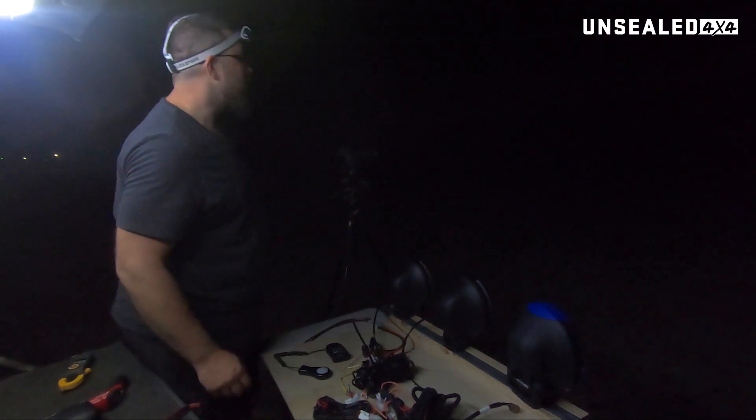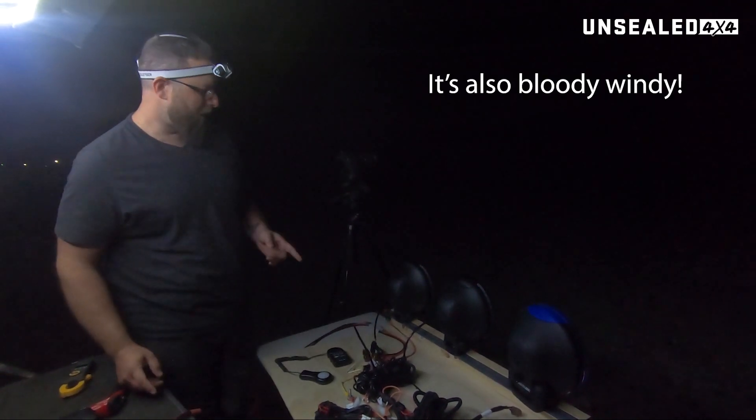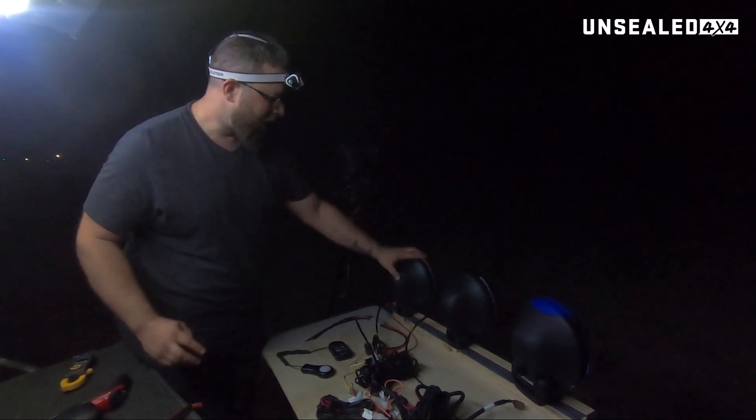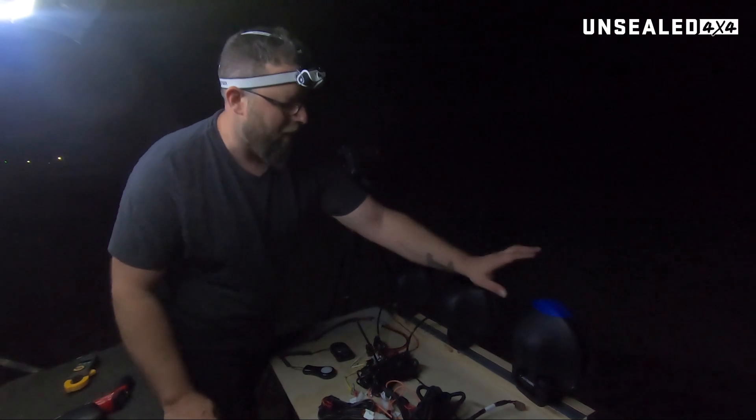G'day guys, Wes from Unsealed. So it's night time and we're out here doing our test on the three different technologies of spotlights that you'll see on the market. We've got our HID, we've got a halogen, and we've got our LED.